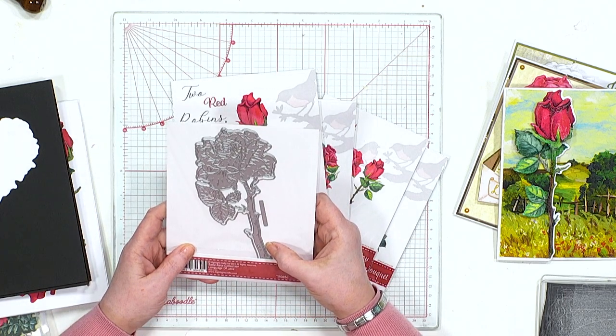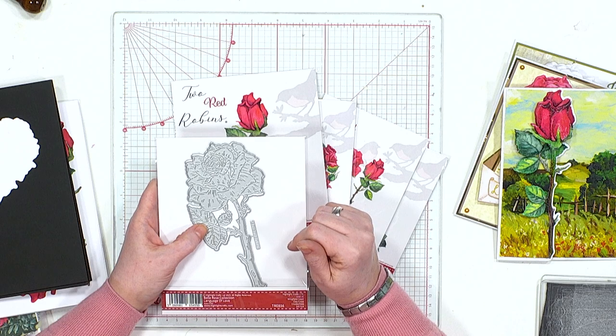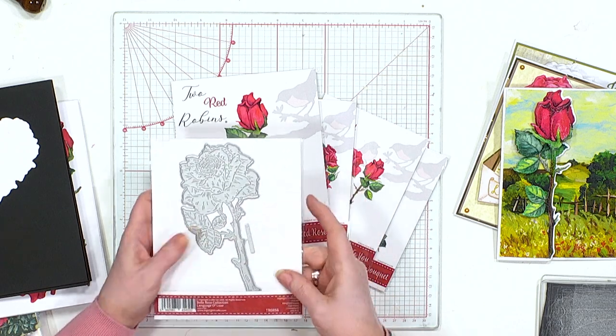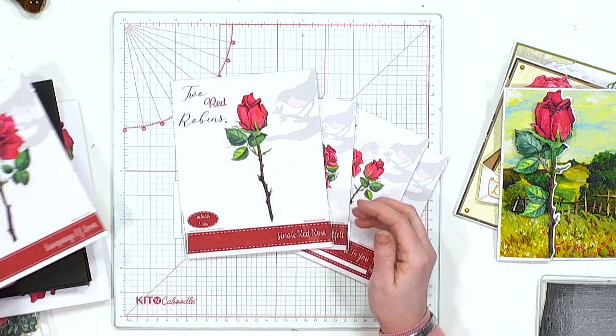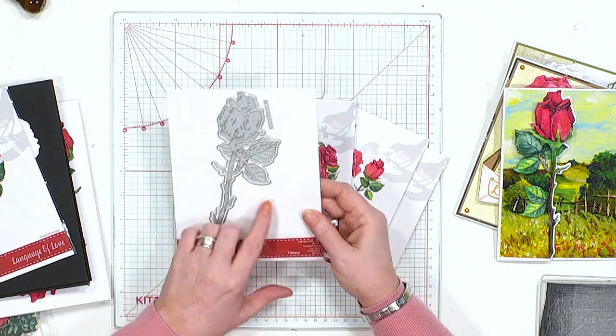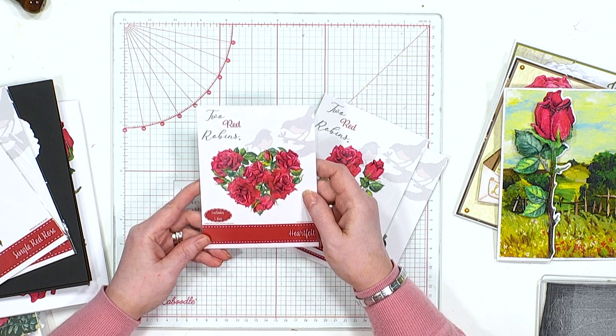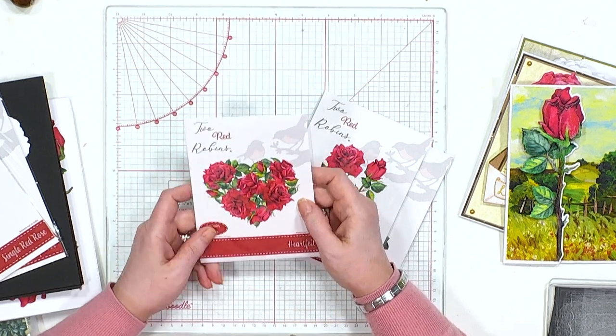These dies have something really quite special - we have a split unity die, so there are actually three dies here. First we have the Language of Love, then my particular favorite is the Single Red Rose - again three dies, the split unity with that one. Then we have Heartfelt, which is just divine with a beautiful heart and lovely roses. Remember, with Valentine's on the way, this would be fabulous for making all those Valentine's cards. Our angel policy is make and sell.